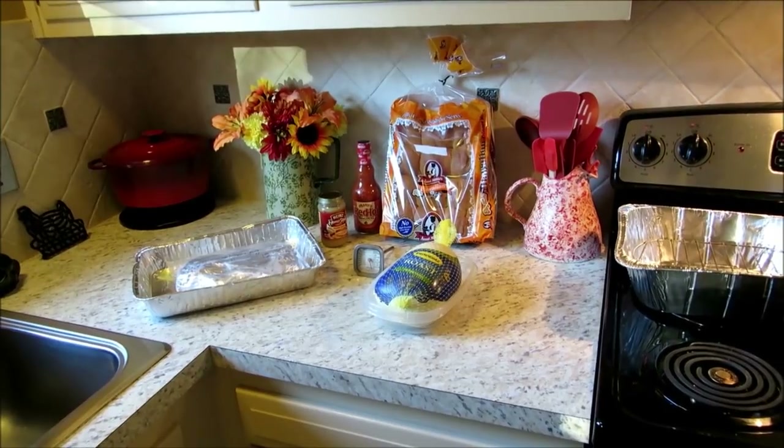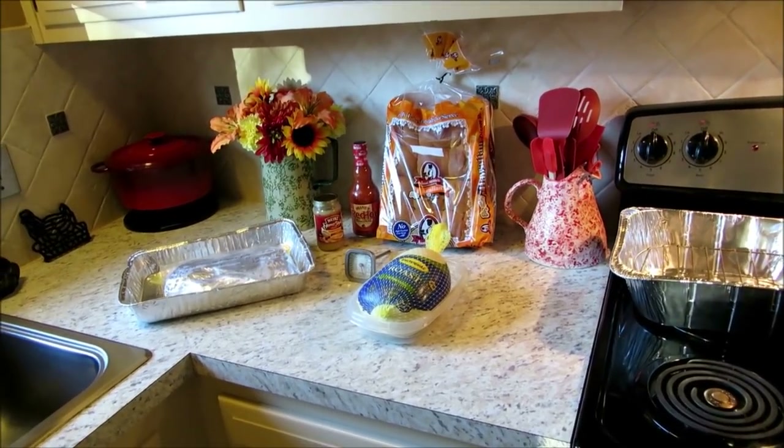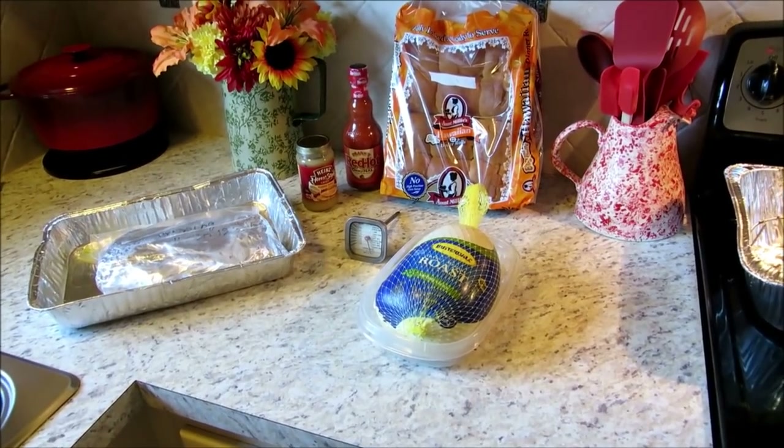Hey y'all, thank you so much for taking the time to come over here and visit with me on Fritz's Cooking Again. I'm Fritz, and tonight for our Sunday night cook it's going to be pretty simple and easy.